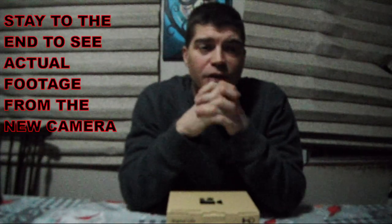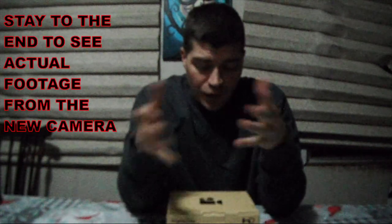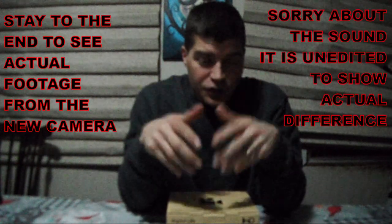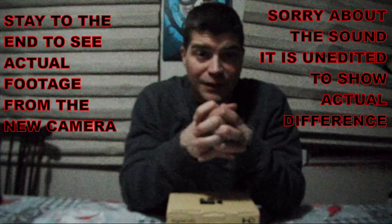Hey guys, welcome back to Homesteading with the Heberts. Today I'm going to do an unboxing — I got a new camera, so I figured I'd show you guys while I take it out of the box. This is a digital camcorder from Lynx.